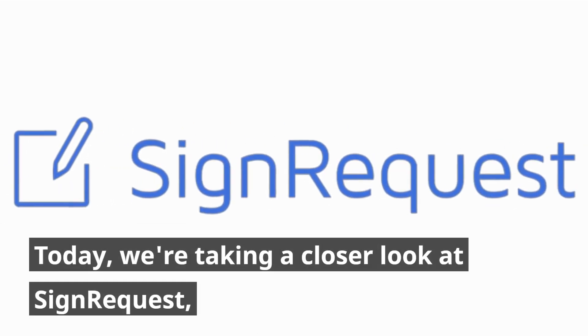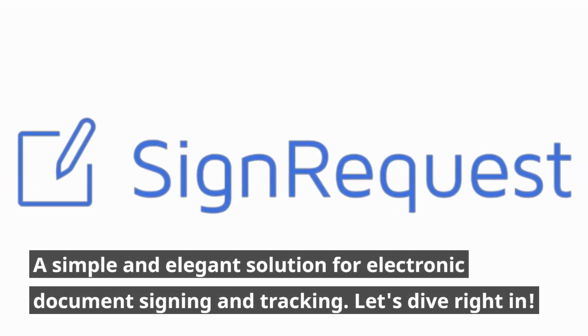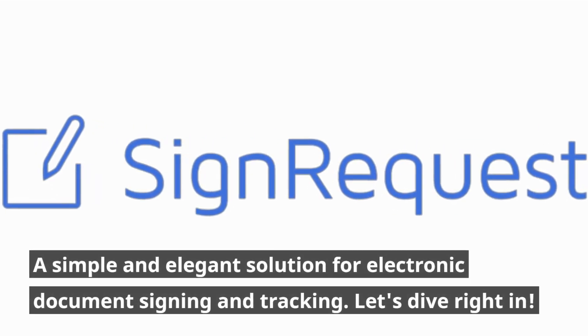Welcome back to UK Pro Reviewer. Today, we're taking a closer look at SignRequest, a simple and elegant solution for electronic document signing and tracking. Let's dive right in.